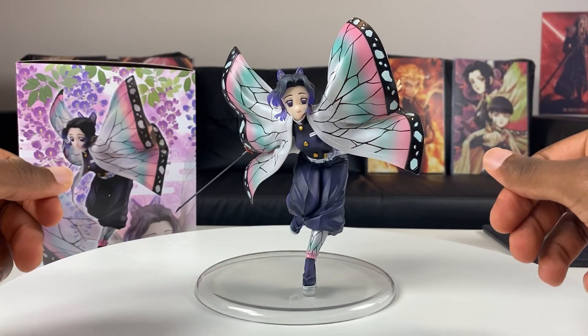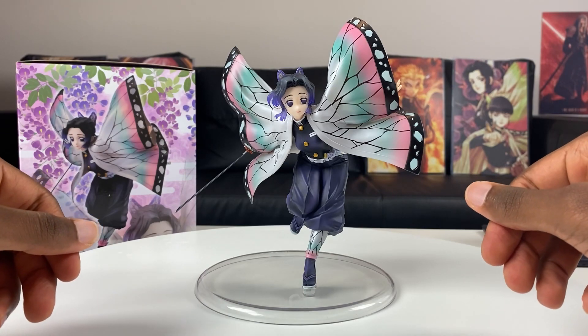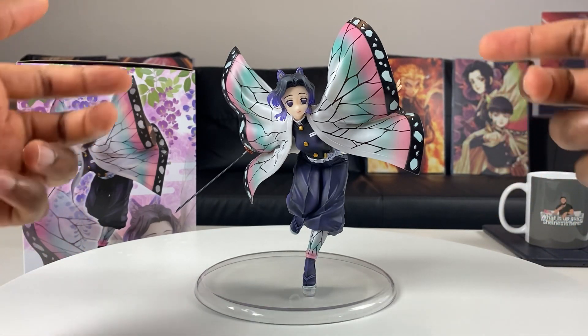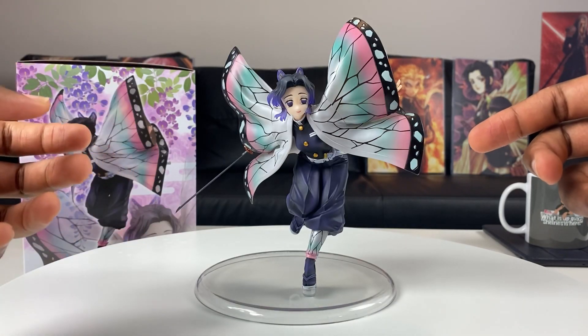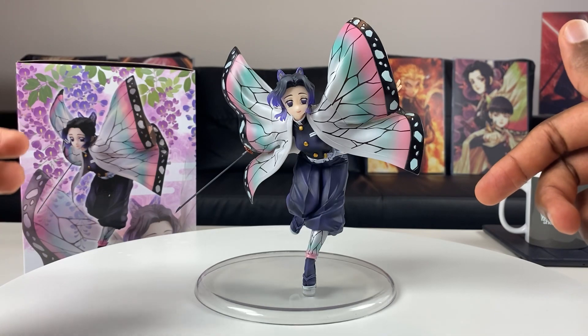We finally got her all put together — Shinobu Kocho, the Insect Hashira from Demon Slayer. I think Mega House killed it on this one. My favorite part has to be how her haori is flapping around, kind of looking like a butterfly, like she's dropping down. This is just like the scene from the spider demon arc where she was dropping down in front of Zenitsu looking like a butterfly.